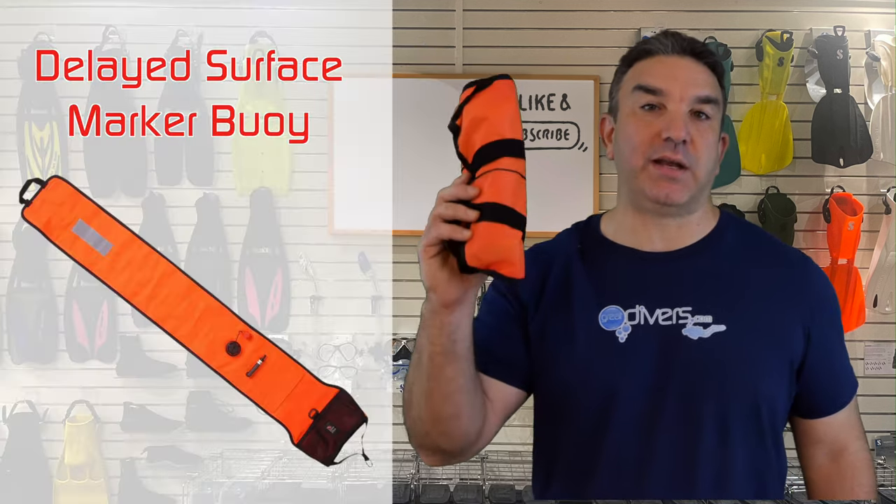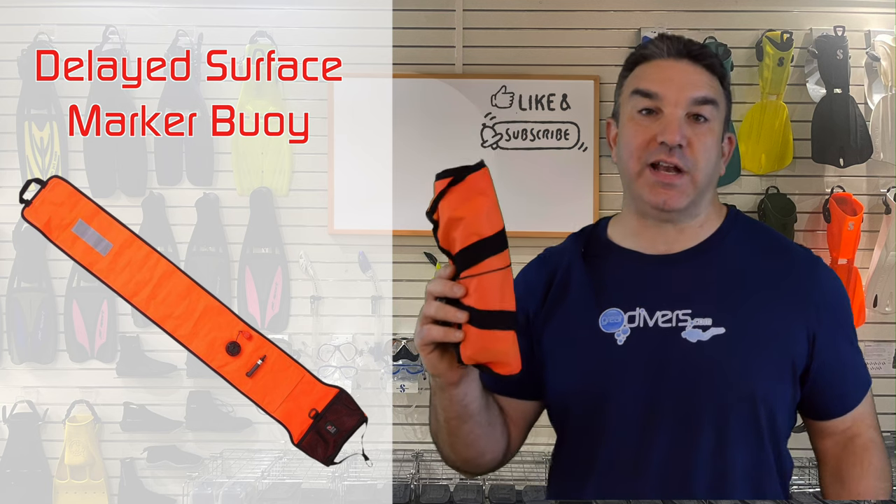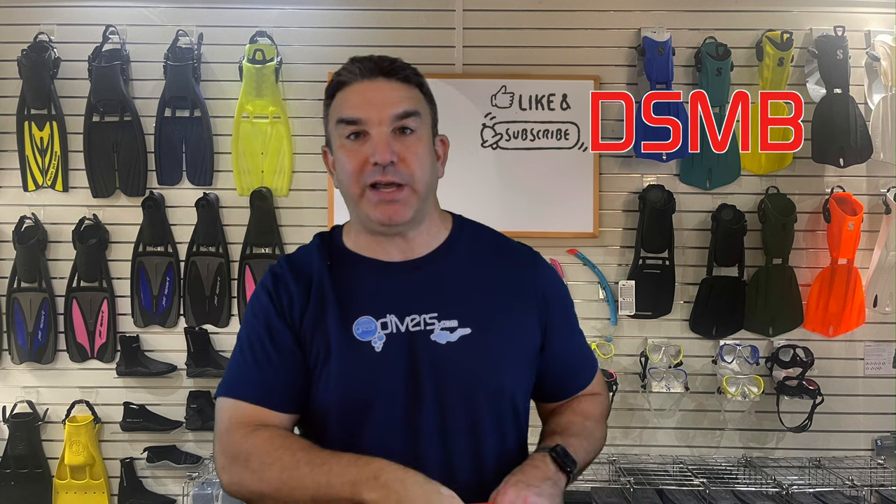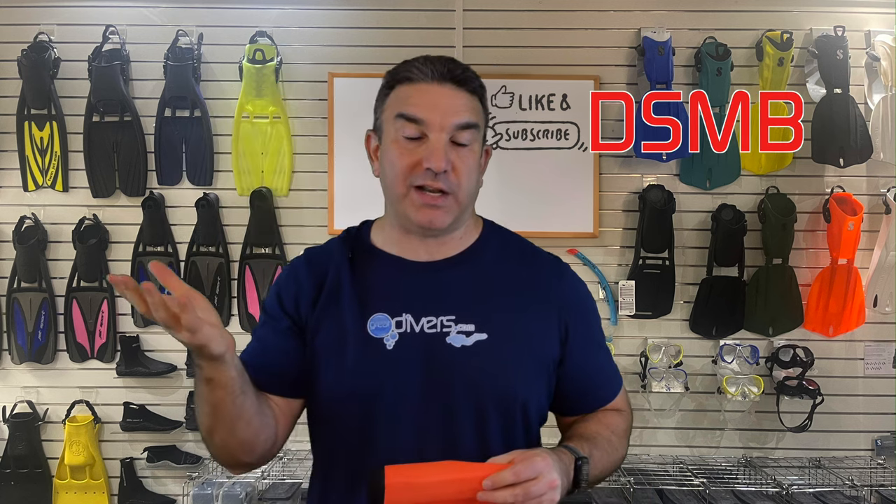The first scuba accessory that we recommend is a delayed surface marker buoy — an incredibly important piece of equipment that every diver needs to have. You'll fill this up with air on the surface if you were to come away from the dive boat, and it's going to let the dive boat see you more easily when they're scanning the horizon. When it comes to a DSMB, we recommend you get the largest one that you can possibly get.